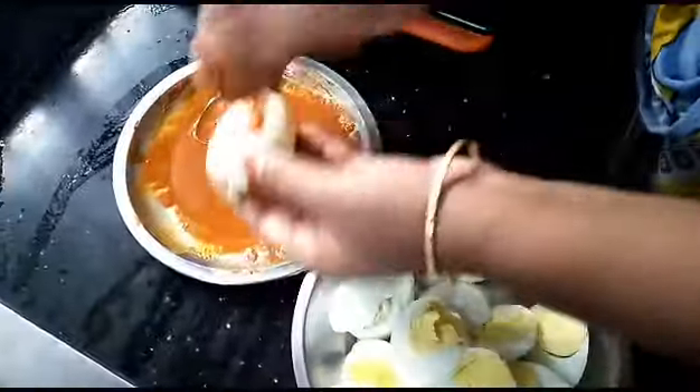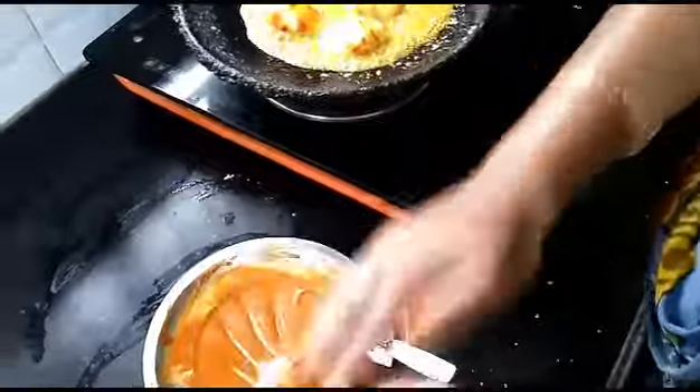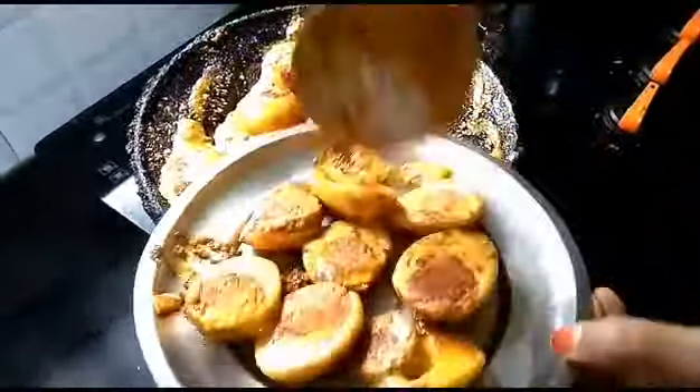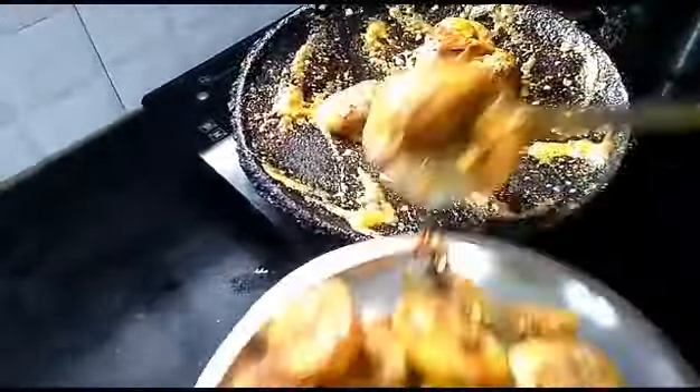Then we cut and add the masala. Put it in the masala pot and roast it. Then use the masala pot.